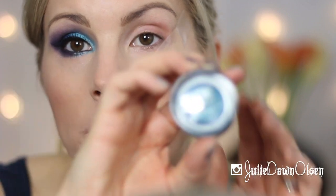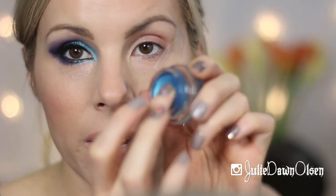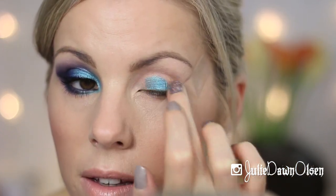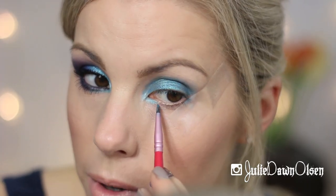I'm going to go in with the Maybelline Color Tattoo in Tenacious Teal and I'm just going to put that on my finger and apply that all over the lid, and then I'm also going to take this on the lower lash line.